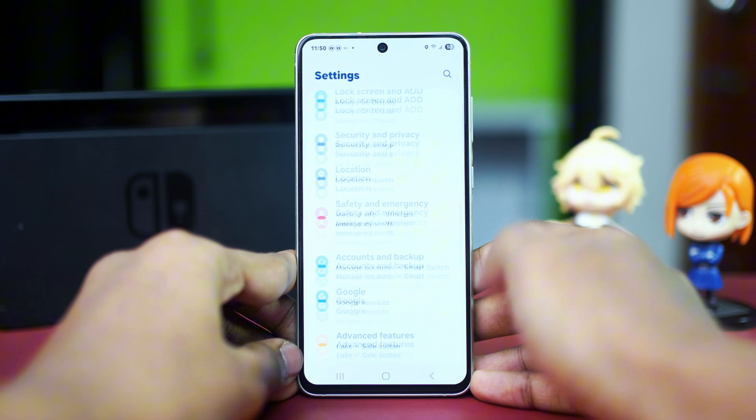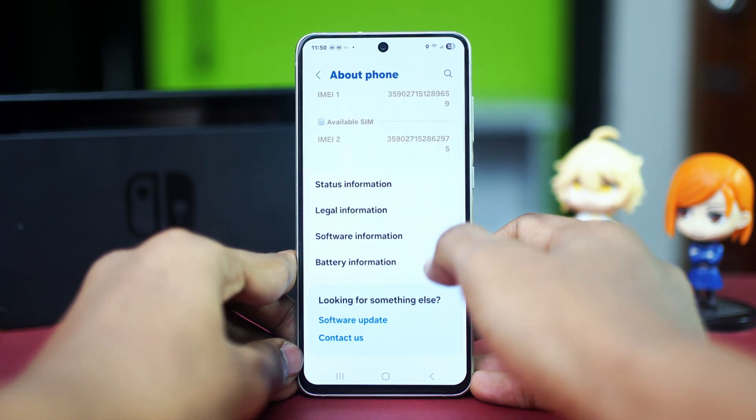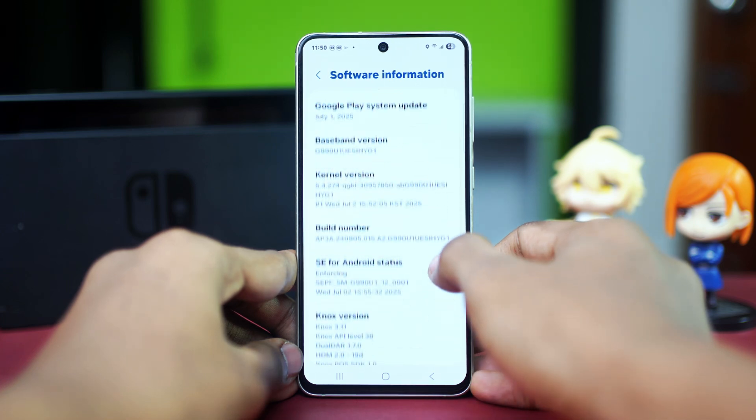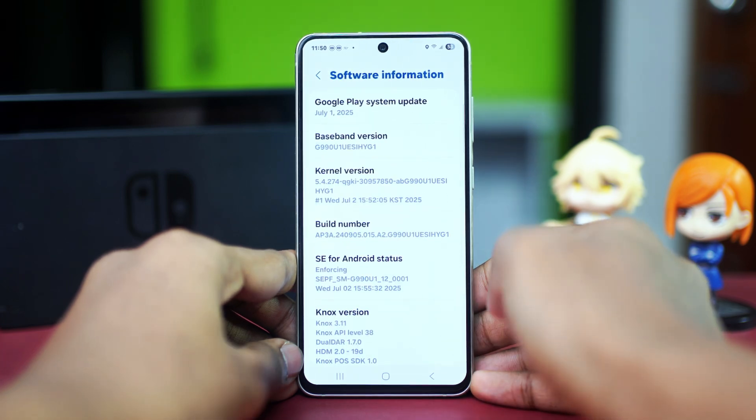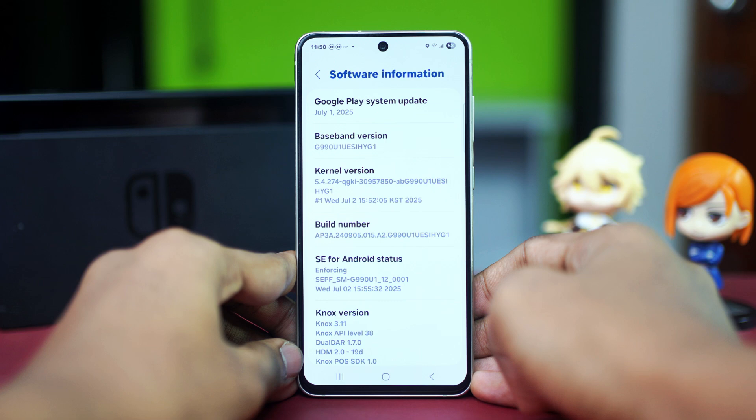Now scroll down and find the option called 'About Phone' and tap on it. Scroll down again and go to 'Software Information.' Scroll down again and find the Build Number. Tap on your phone's Build Number five to seven times and Developer Mode will be enabled. If it's already enabled, you will see a message like this.